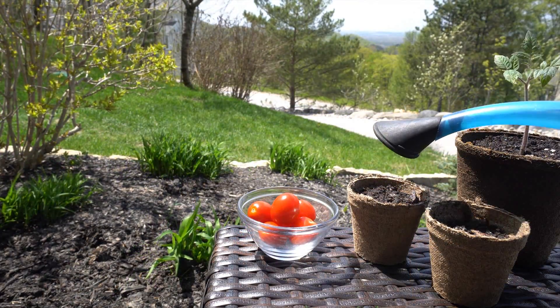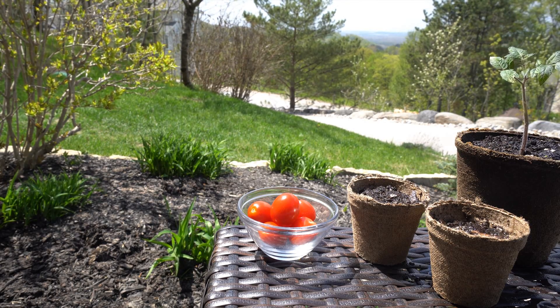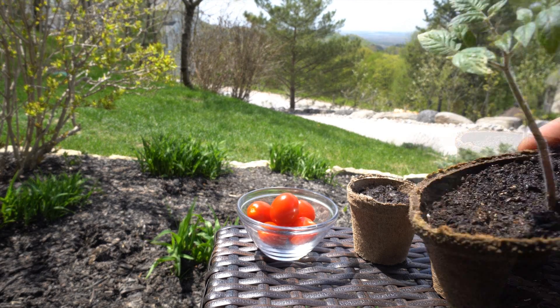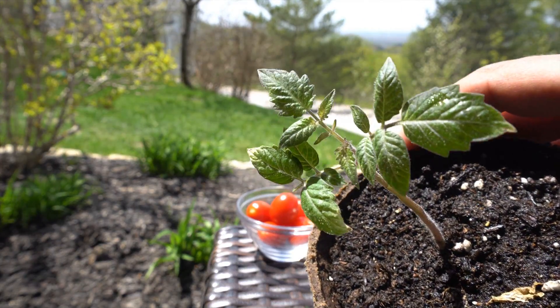You will want to make sure that you keep the soil moist and in a well-lit area, and make sure the soil doesn't dry out. Within about a week or so you should see nice healthy germinated tomato seedlings sprouting from your tomato cuttings.